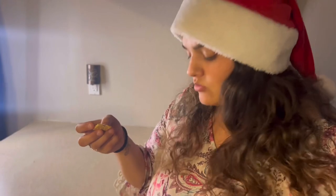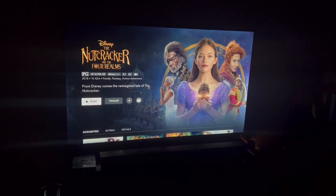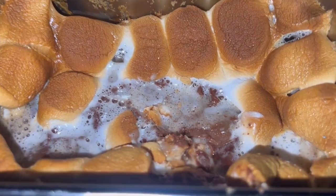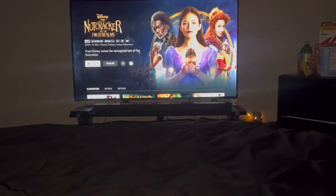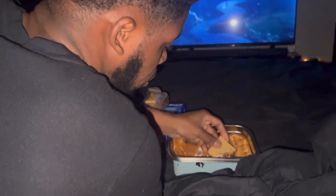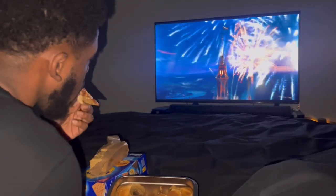Alright guys, I think we're gonna wrap that up with the movie we're gonna see. See if we can watch that, get a little snack that we got left, call it a night. Guys, it's starting! Is it good? Yeah, I'm gonna burn my tongue off. This is the end — we're just gonna enjoy our movie and enjoy our s'mores.